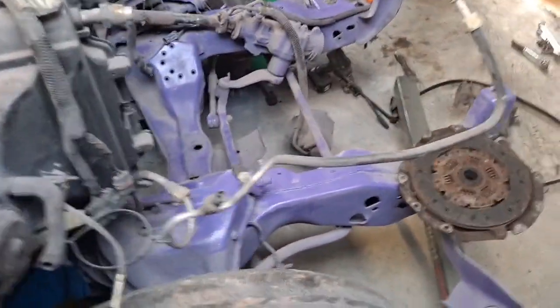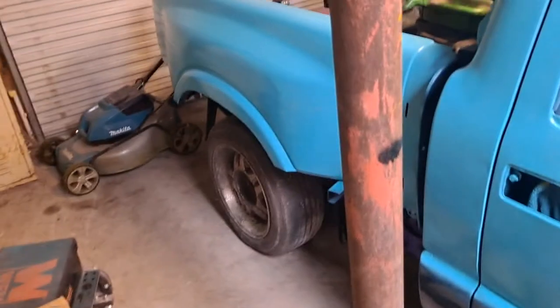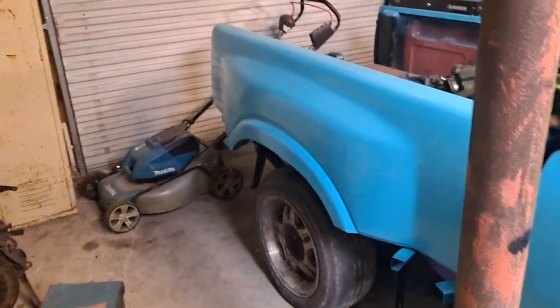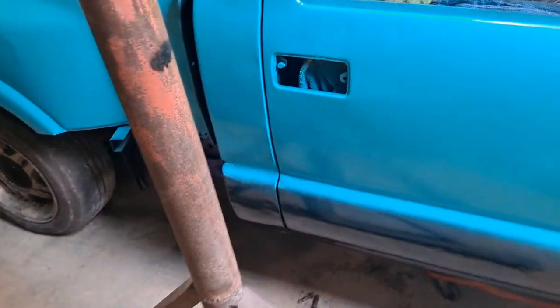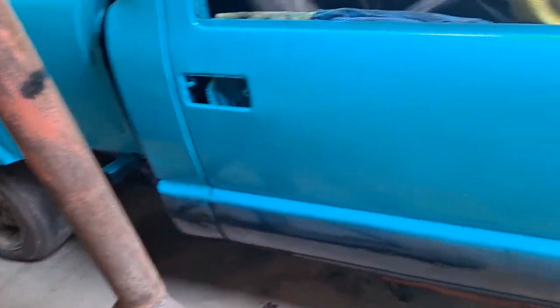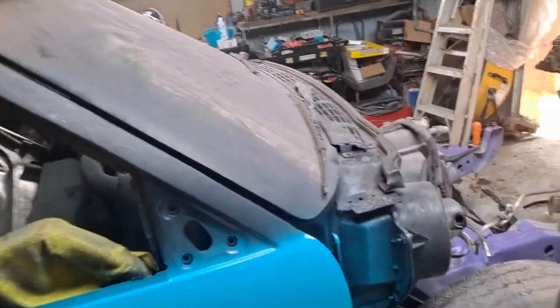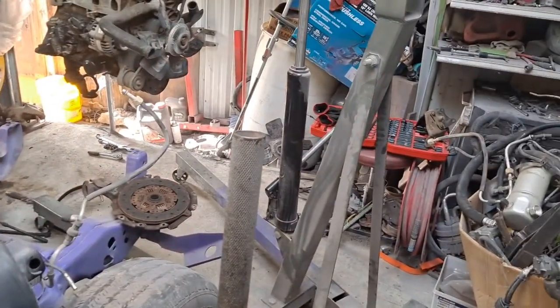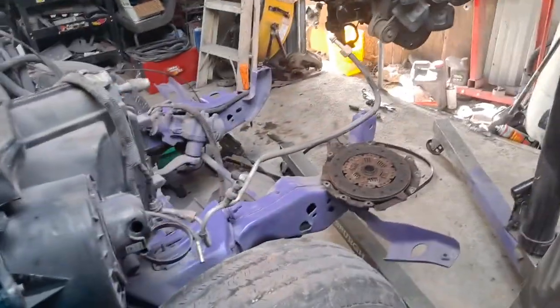That color looks way different on the phone. Still needs a little work — I'm no body man — but it looks way better than it did when I got it, considering it was literally in pieces. The cab was hanging and was delivered a week before the rest of the truck. It's come a long way.